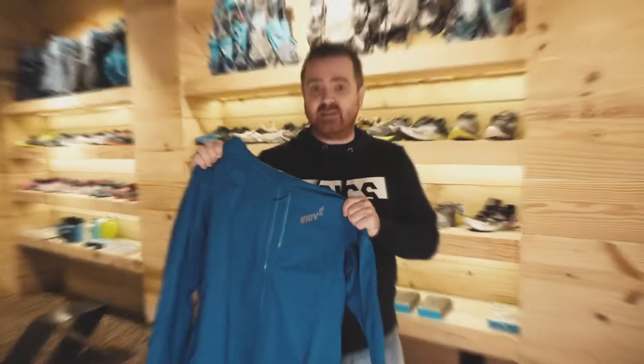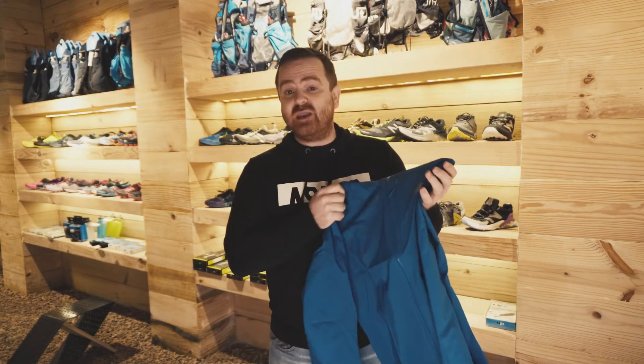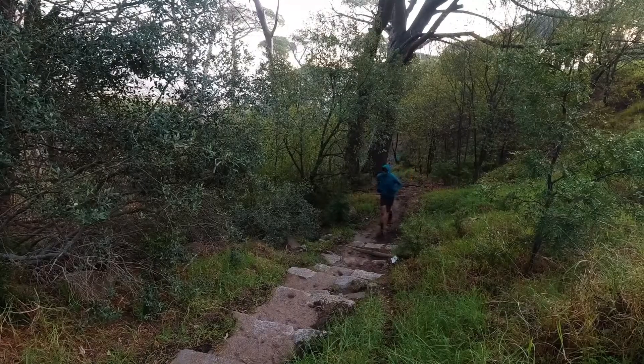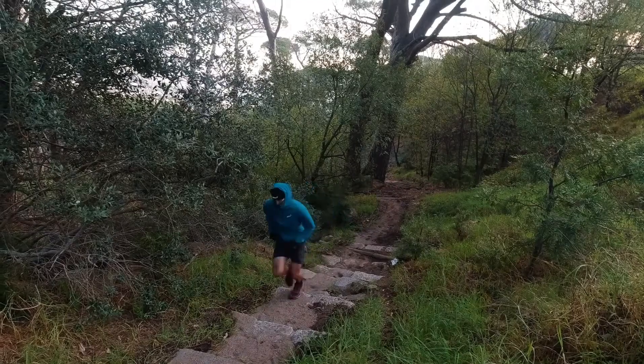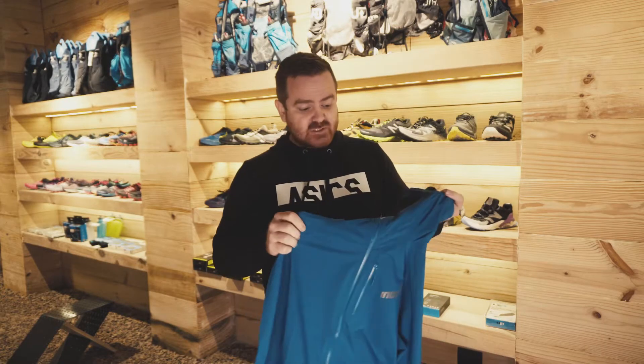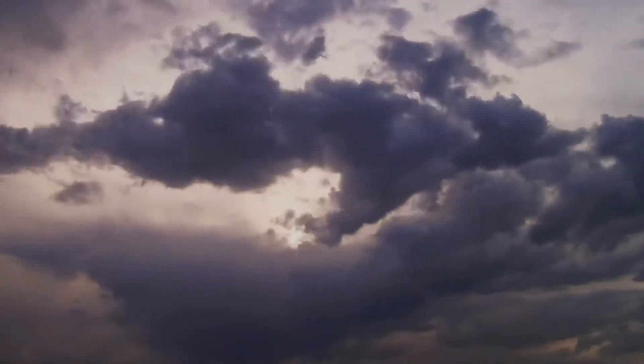And this one is the Innovate Storm Shell — this is my favorite, the Big Daddy. 20,000 millimeters breathability, 20,000 waterproof. Really ideal for those appalling conditions — snow, ice, freezing conditions, hard rain, those terrible storms. An extra layer of protection.